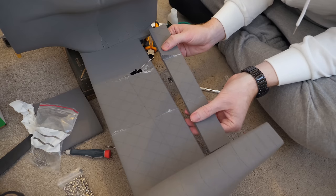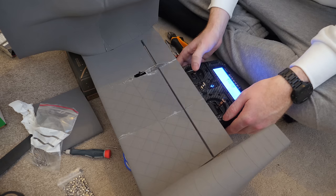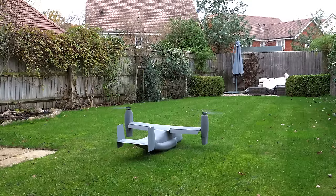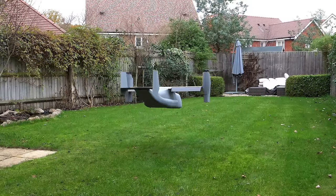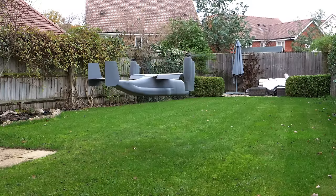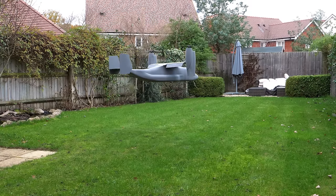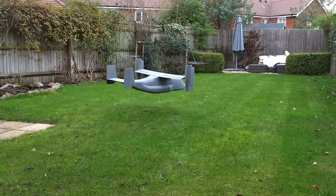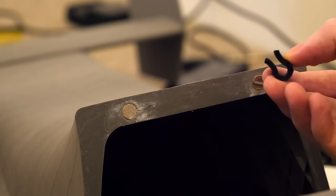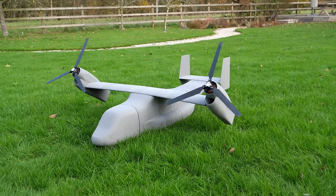Finally, the ailerons were added, working the same way as the elevator using rubber strips as the hinge. Hover testing with the wing attached requires a lot more throttle, as a large portion of the propeller airflow is blocked by the wing. The ailerons are set to their maximum downward position to reduce the horizontal wing area. After replacing the magnetic fuselage fasteners with printed clips, weighing in at a little over 2.2 kilograms with a one-metre wingspan, this thing is ready for a test flight.